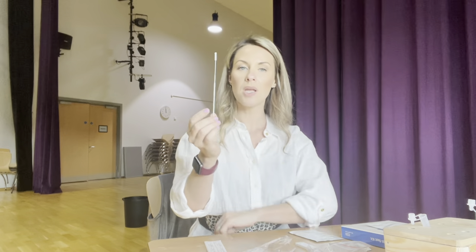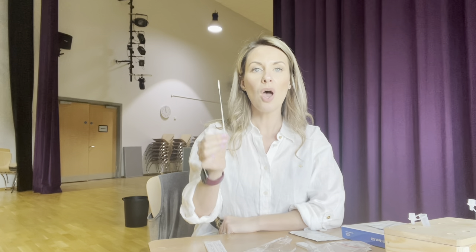Pop the packaging in the bin. You're going to swab the back of your throat for 10 seconds either side. You will have done this in school. Really wide mouth, avoiding your tongue, avoiding your teeth, avoiding the sides of your cheeks — you're aiming for your tonsils. Do your right tonsil for 10 seconds, and then your left tonsil for 10 seconds.